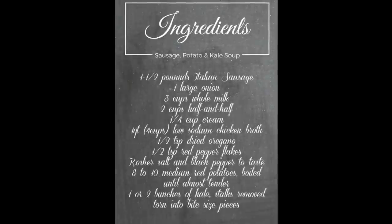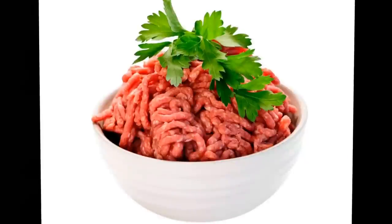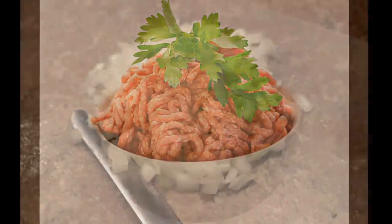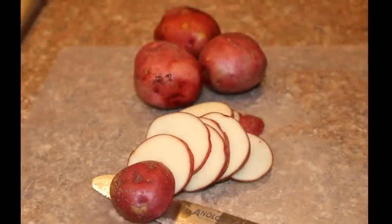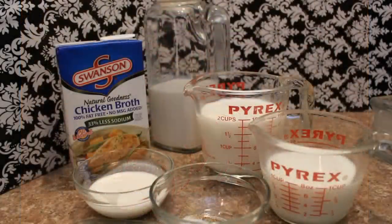Here are the ingredients. You will need one and a half pounds of Italian sausage, mild or hot, whichever you prefer. One large onion, diced. Eight to ten medium red potatoes, boiled until almost tender. Three cups of whole milk, two cups half and half, one fourth cup of cream.